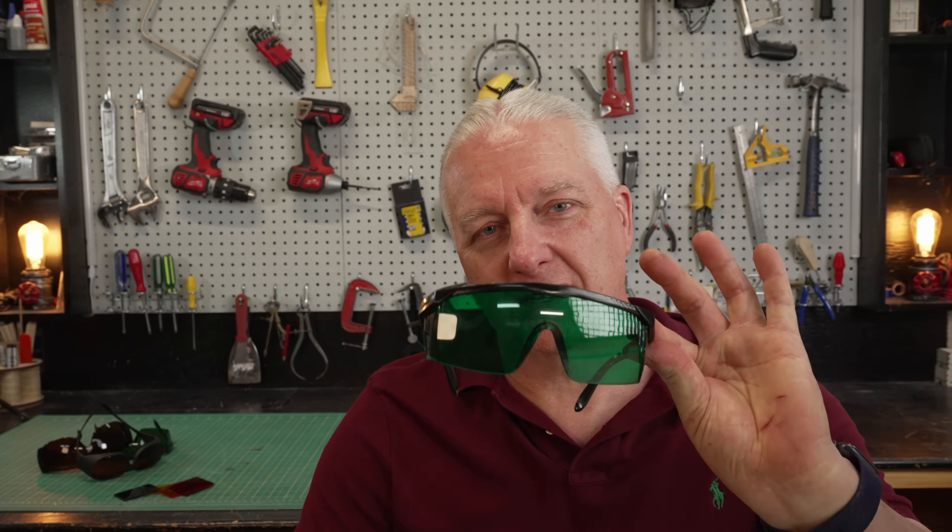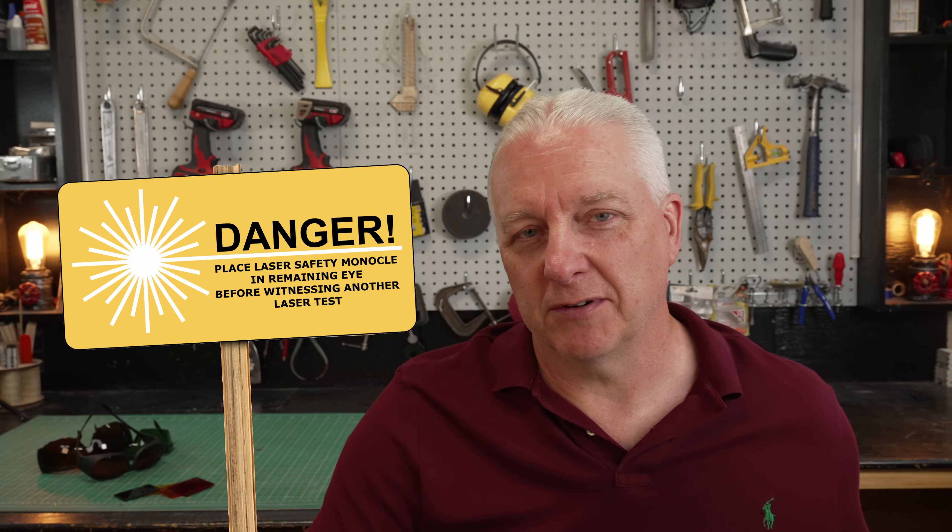If you bought yourself a diode laser in the last few years, it probably came with a set of these ultra cheap green goggles, and hopefully you wear them every time you turn your laser on. But a question arises: are these actually safe? In this video, I want to look at these goggles plus the pile behind me and maybe a few other materials just to see how safe they actually are.